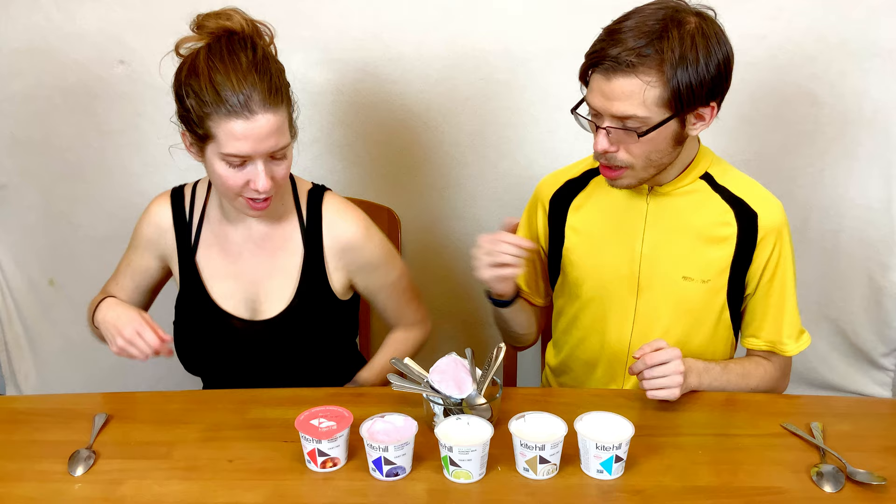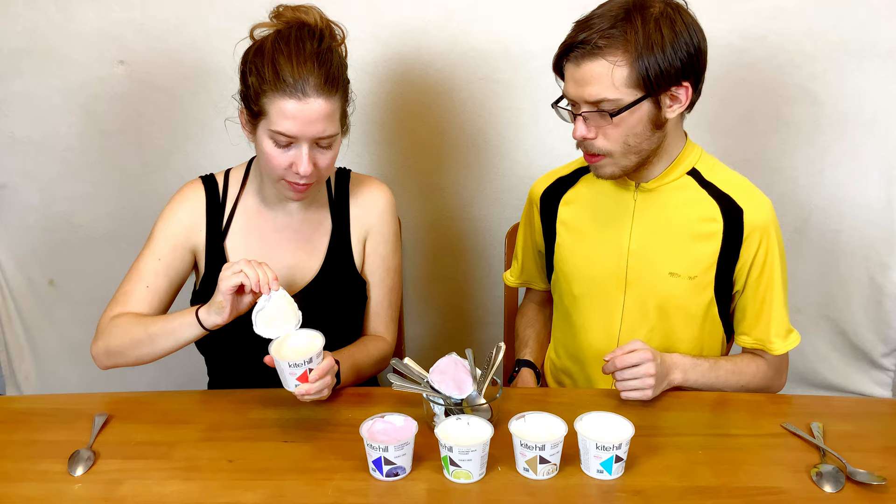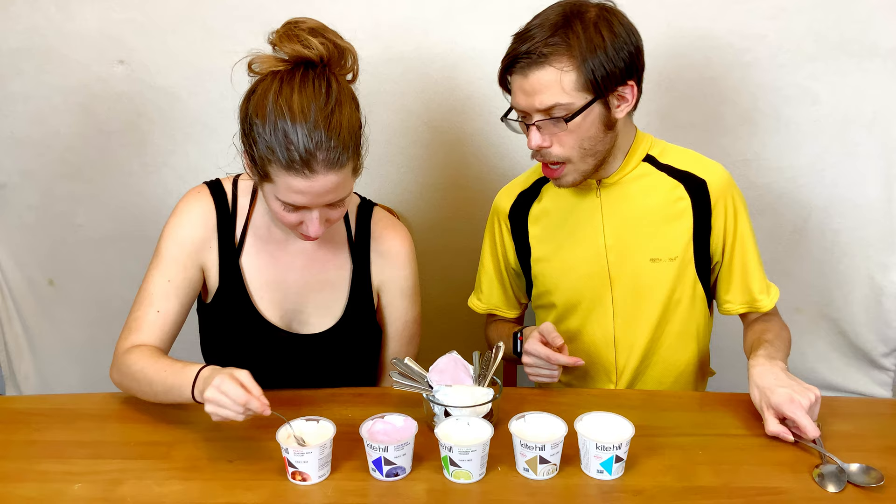The last one is peach. It has a peach color, which is not surprising because it has peaches in it. It's okay — it's light and peachy. Peach yogurt is not always a flavor bomb; it's more light and delicate. I would say maybe the almond base clashes a little bit with the peach flavor, making it more reminiscent of an unsweetened dessert.